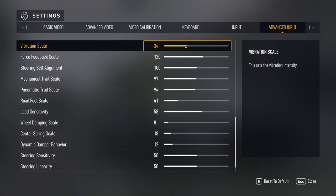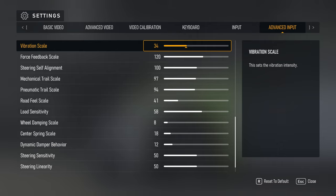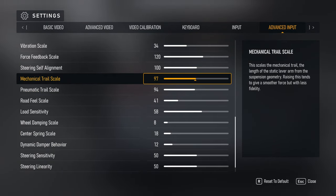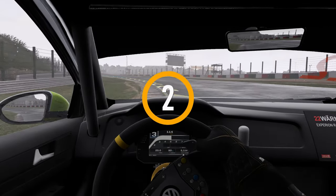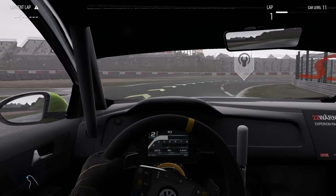Start with vibration scale — this is a setting separate from the force feedback in the game; it's purely vibration. It vibrates as the tires lose grip and also when the car shifts, so you get that little shunt, which communicates really well. However, it feels to me like it could be kind of artificial, almost like a controller rumble. It should not affect the road feel. I've tweaked the audio settings a little bit so you can hear what I'm talking about.